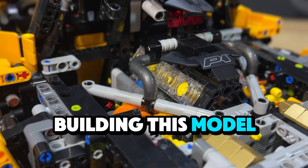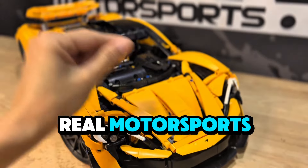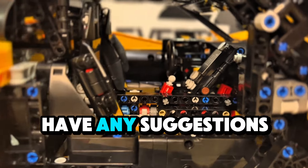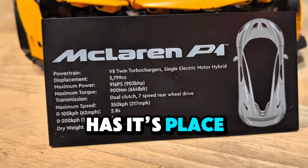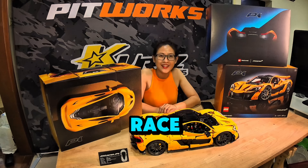Building this model reminded me of the excitement and precision that goes into real motorsports. If you enjoyed this video, don't forget to like, share, and subscribe for more content. And if you have any suggestions for my next Lego project, leave a comment below. Every piece has its place, just like every team member has a crucial role in our race. Thanks for watching and see you in my next video!